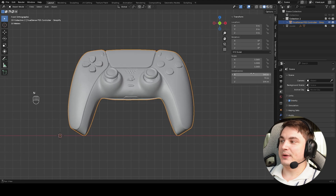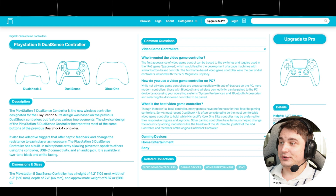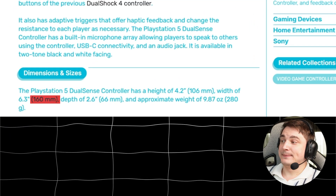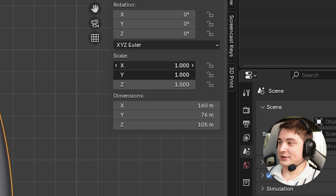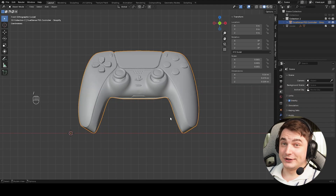The first thing is to import our controller. It's extra big — the size shows 160 meters, which is a bit bigger than it should be. I searched for manufacturer documentation and the real width is 160 millimeters. The numbers are correct but we need to divide by 1000 — a common problem when importing from different software. We just select all, scale, and enter 0.001, then press Enter.